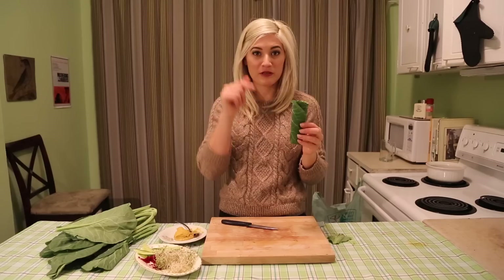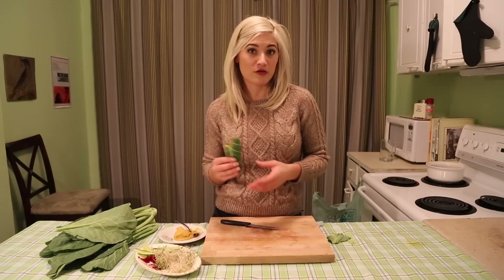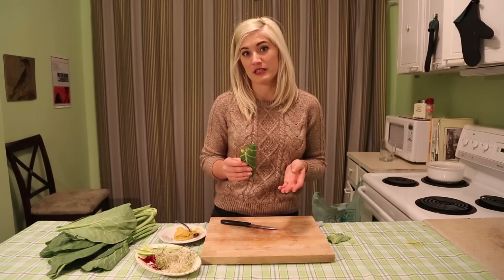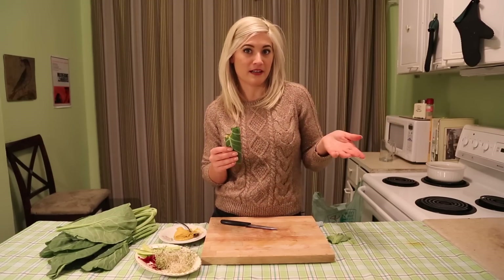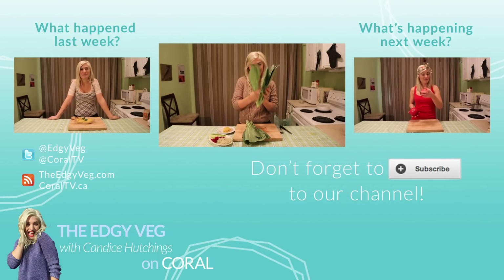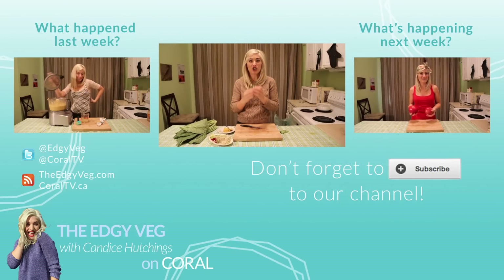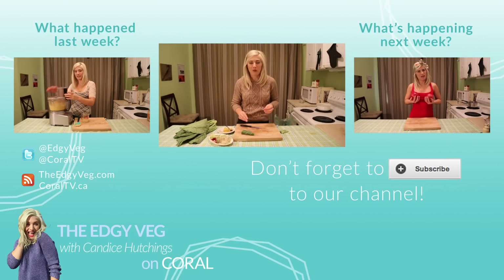No more need for empty carved wraps ever again. You're welcome! I want to know how you use vegetables in the unconventional sense. What do you use to wrap up your wraps? What do you use instead of traditional pasta? Leave me a comment below. If you want to know how to make pasta out of zucchini, how to make sweet potato fries, how to make anything possible under the sun but vegan style, subscribe and watch the Edgy Veg!